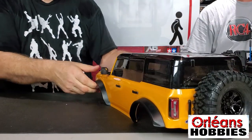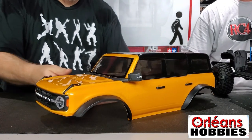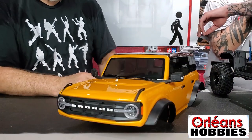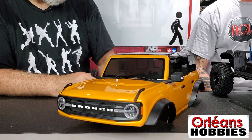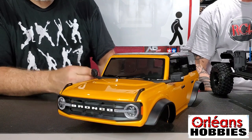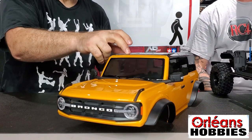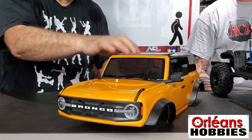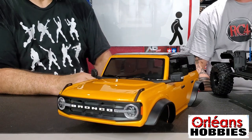But they've done a good job on this Bronco body, especially the new Bronco from Ford. Everybody was wondering who's going to come out with the first one, and we all know who came out with the first one. But this one I find has way more detail. It's not a hard body, but the way they've done the EXO cage and all that — it almost looks like and almost feels like a hard body.